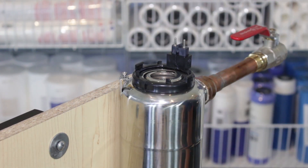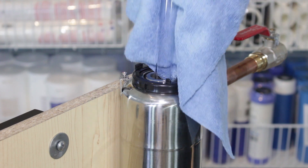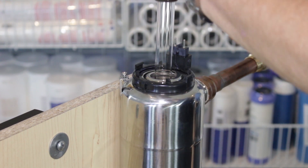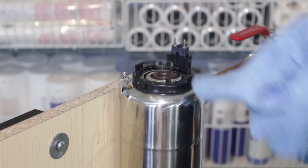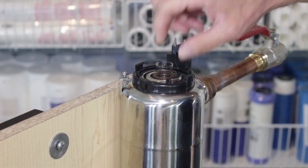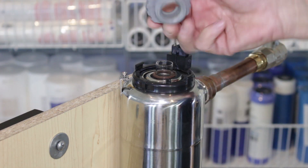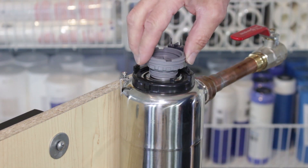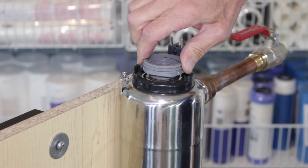Grab the quartz sleeve with a nice cloth. You don't want to handle it with your fingers — you can touch the very ends but not the sides. Feed it in straight inside the stainless steel housing, and you'll see it bounces a little, which indicates it's straight. You can see the o-ring is about three-quarters of an inch from the end. Then use the gray bolt that Viqua provides to hold the quartz sleeve in place — the lamp will be screwed inside of it. Make this hand tight.